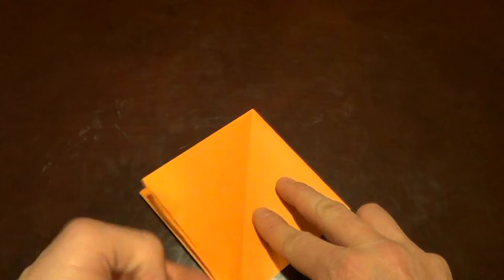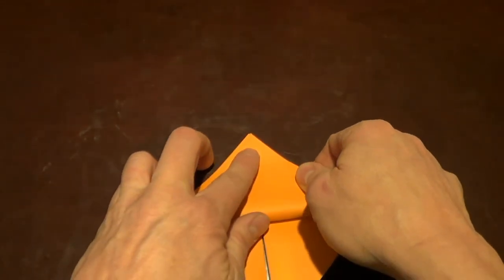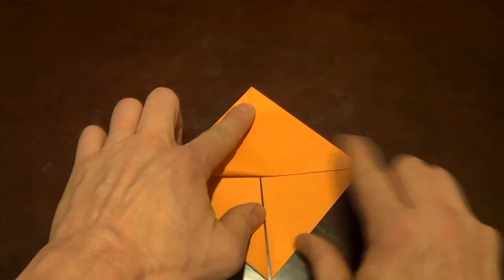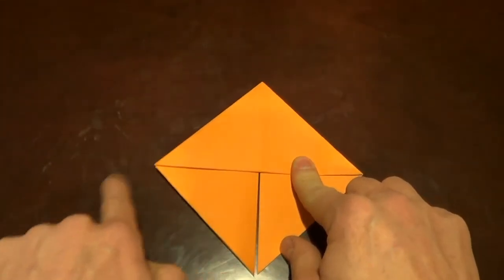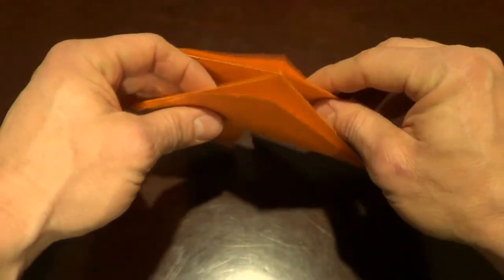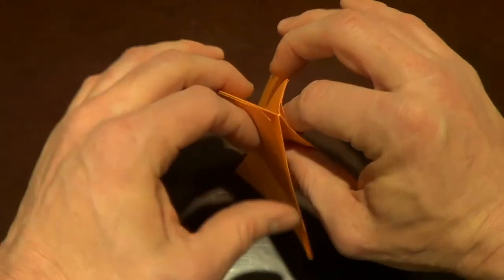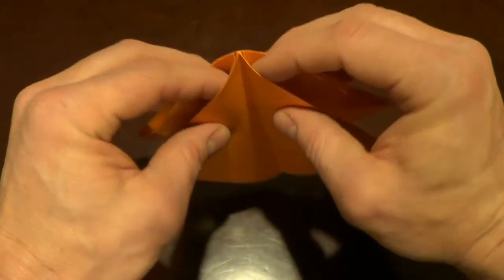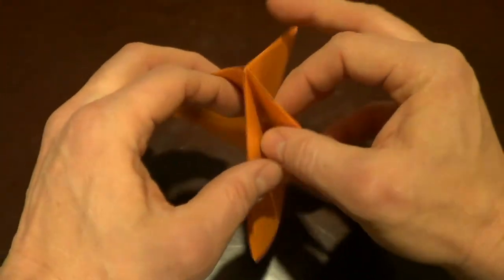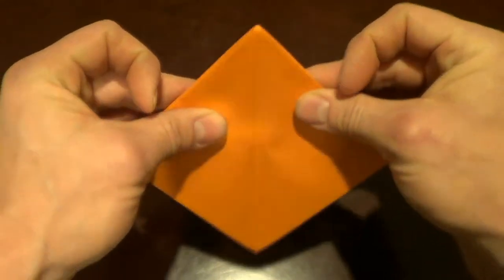Now I'm going to flip the whole thing over and do it again on this side. Take that, go right to the top, fold that down — good corner there, good corner there. Now I'm going to take this paper and kind of reverse it, so those two pieces that I folded up are going to be in here. I'm going to use a finger to hold them in as I switch it around.